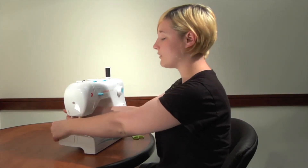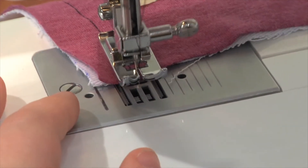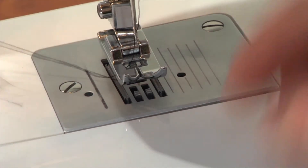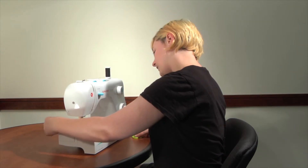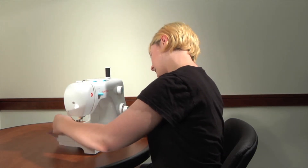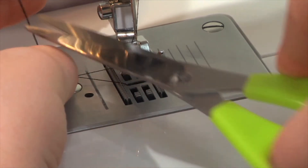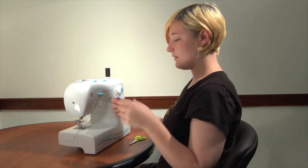Once it gets all the way through, you can bring the foot back up. Make sure that the needle comes all the way back up to its starting position, just so that it doesn't get caught in the foot when you bring it out. From there, you'll take this square, pull it all the way out, and pull onto the string when you cut it so it doesn't go back into the machine. And here we have our first square.